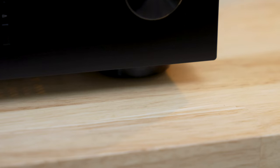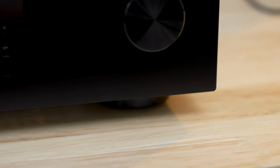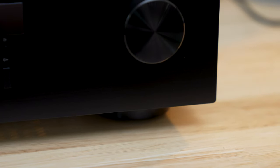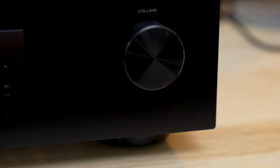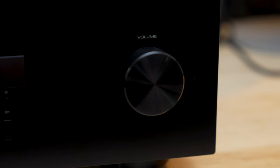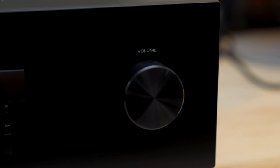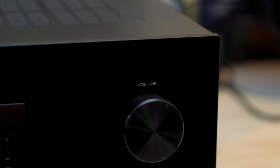We have over 500 reviews of the Yamaha RS202 by Crutchfield customers, and over 400 of those reviews are five out of five stars. Here's a quote from a Wellington, Colorado customer: "I was looking for an inexpensive stereo receiver, and this Yamaha RS202 is perfect. I wanted something to power my outside Polk speakers, and this was the perfect match."